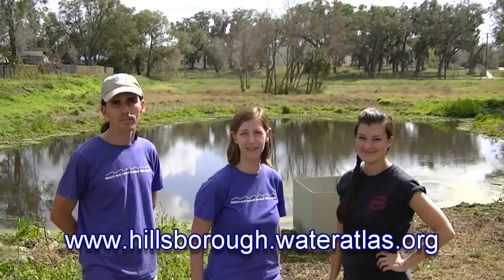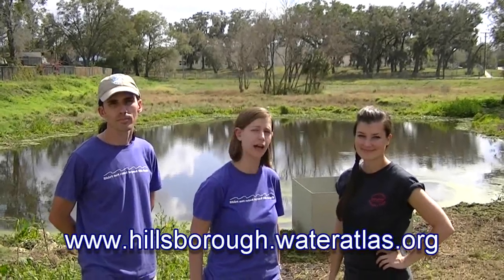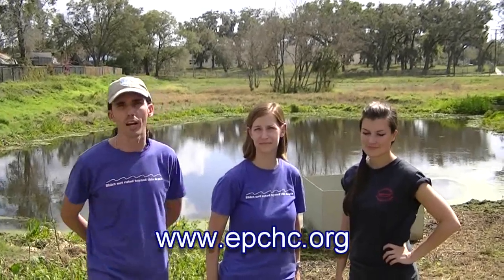All right, well, we just finished out here. It took us about five hours. Alexis, what do you think? Yeah, it took a long time and a lot of hard work but it paid off — the pond looks great. If you'd like to do this at your pond, you can visit the website Hillsborough Water Atlas and visit the Adopt-a-Pond link to find out the detailed instructions on how to do this. And remember, if you're going to do this on a lake, you need a permit for vegetation removal from the Environmental Protection Commission — you can find that link on the screen right now.